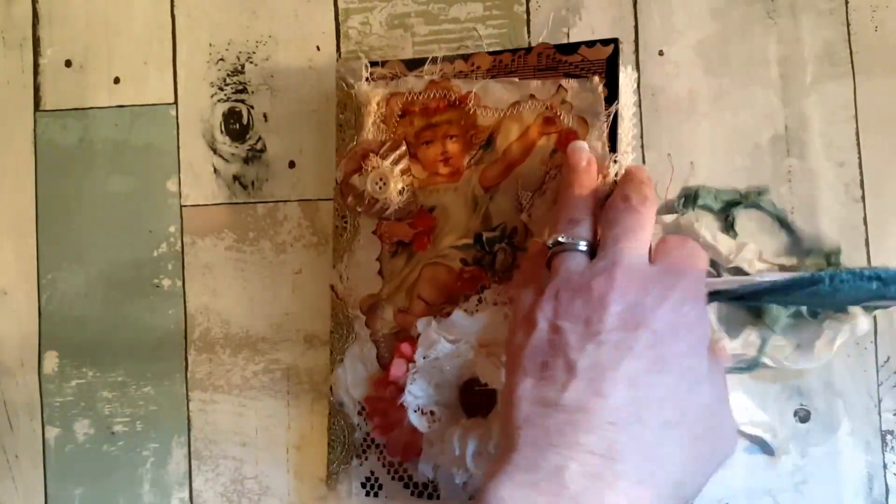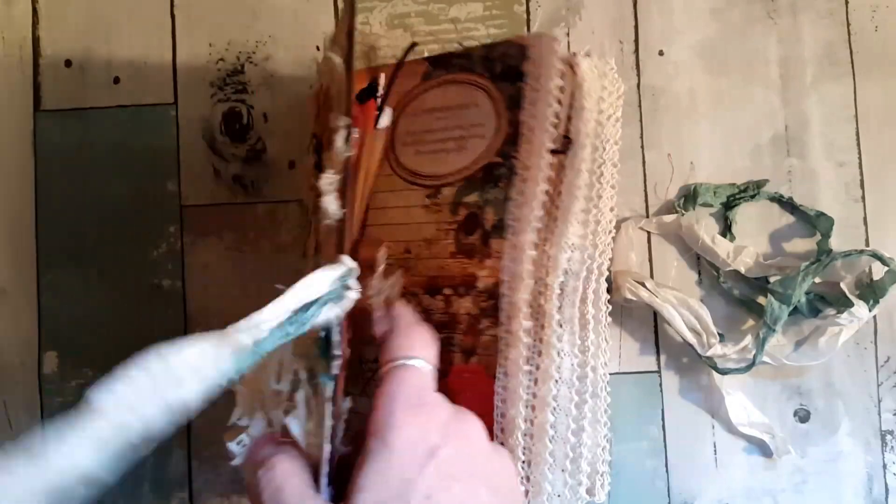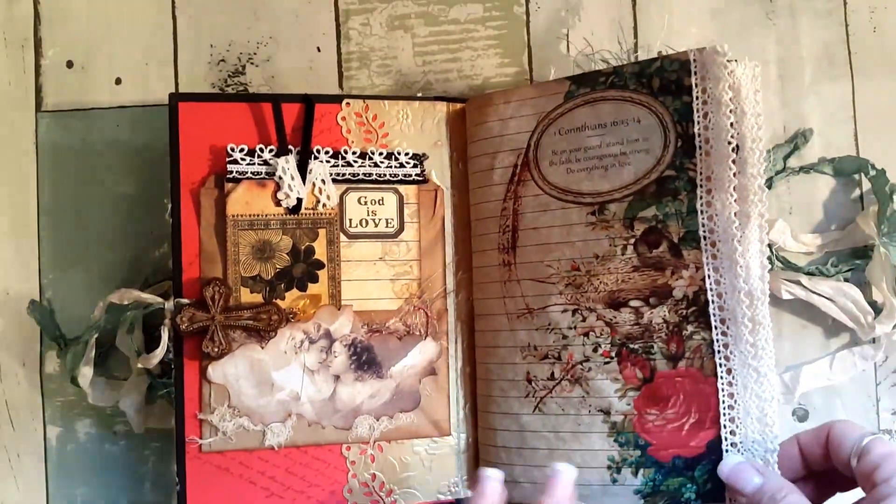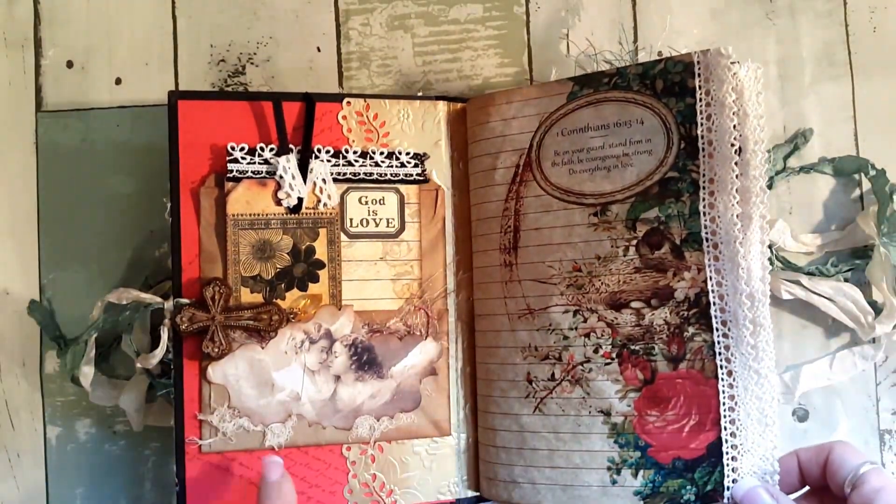The ink I used is Ranger archival ink in sepia. I tried to use only Tsunami Rose ephemera, flowers, etc. in here. On this side there's a brown bag and you can put things behind, inside, and in front. I have a little saying: 'Whatever you are, be a good one.'